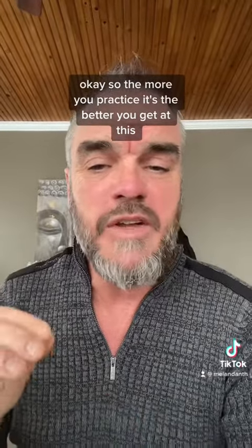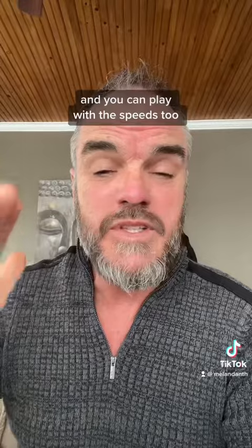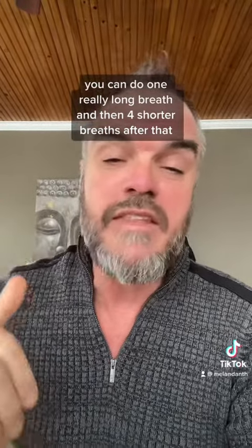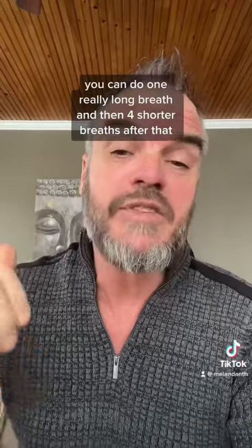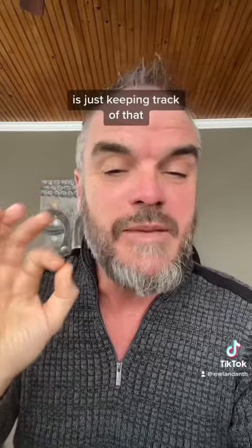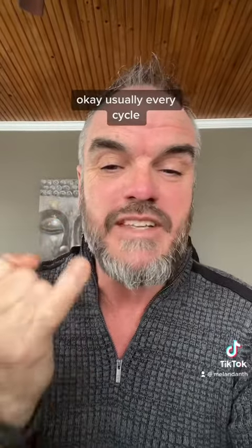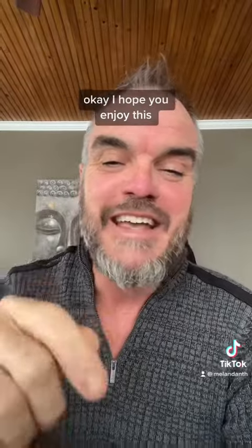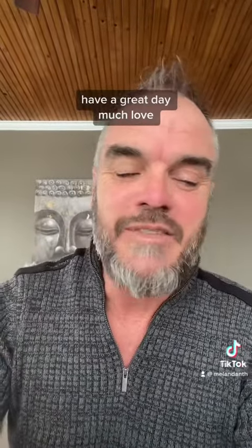So the more you practice, the better you get at this. And you can play with the speeds too — you can do one really long breath and then four shorter breaths after that. Just play with it. As long as you get 20 in that cycle, that's all that matters — just keep track of that. I usually use my fingers so I know I've done only four cycles. I hope you enjoy this — let me know in the comments. Have a great day, much love.